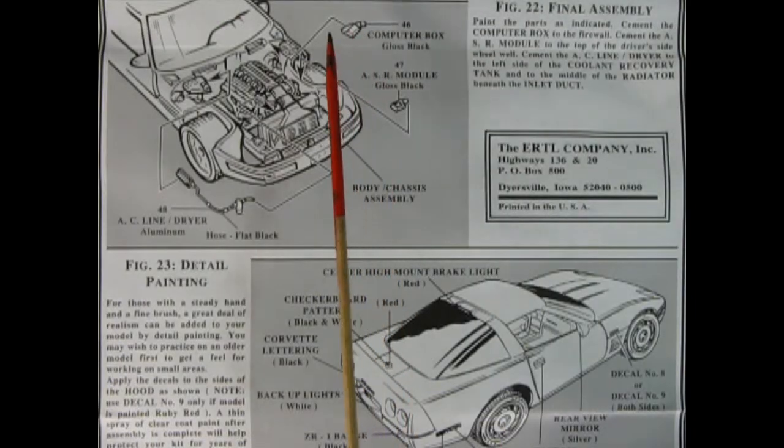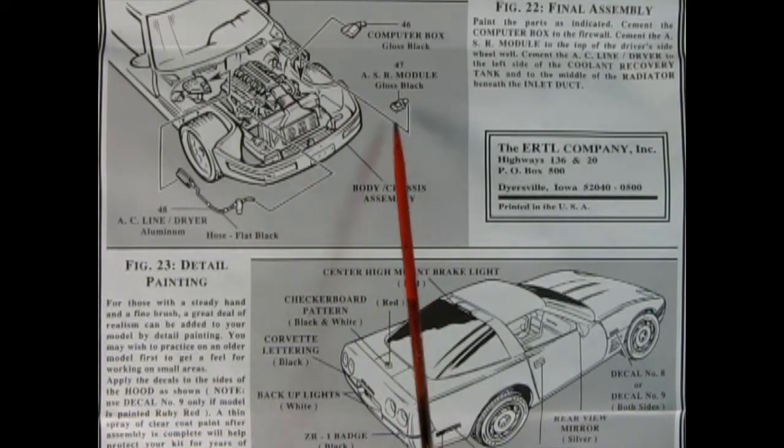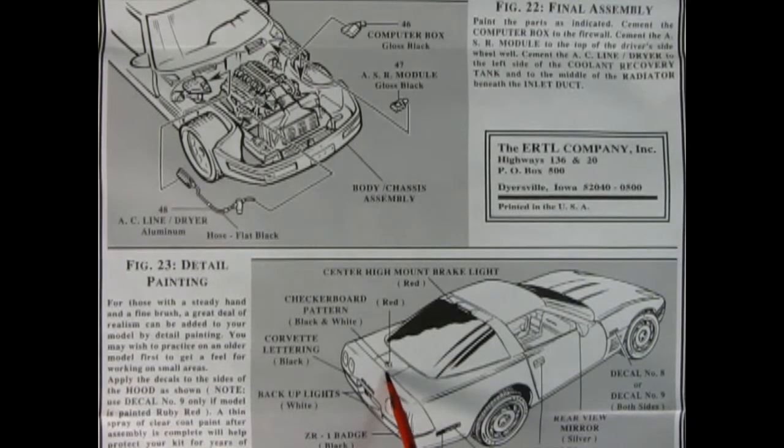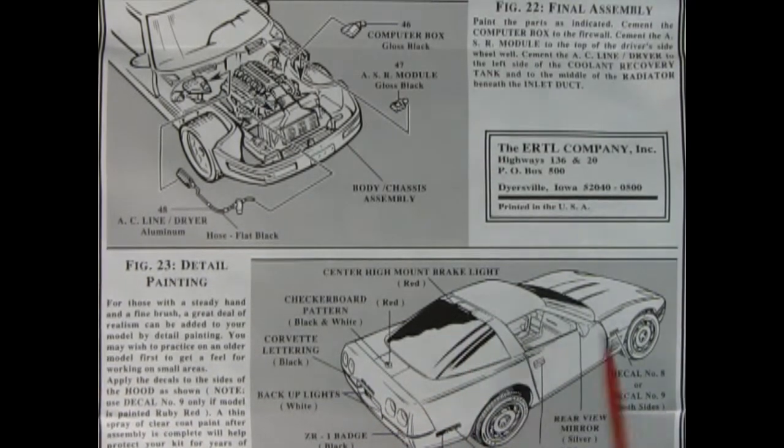In panel seven we get our final assembly with our hood hinges being glued onto the hood, our inner fenders being glued into these little rectangles, and our headlights glued in place, then the entire hood hooks onto our body. The body is dropped onto the assembled chassis, and there's a nose panel which goes in front — but don't glue it until you hinge the hood, because the hood hinges have to go onto these little pins. These panels also show our computer box, the ASR module, the AC line and dryer, and detail painting tips for the checkerboard pattern inside the logo, the red brake light, turn signals, and decal location placements.